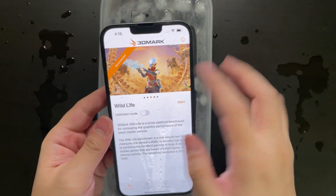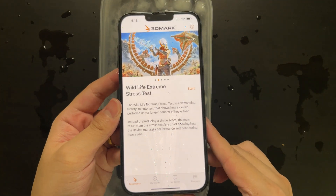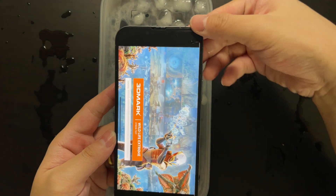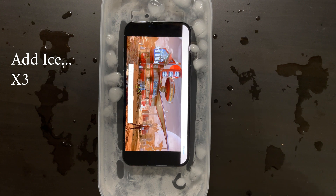Let's move on to our last test, which will be 3DMark stress test. This might be the most interesting one because it's a stress test, and it's supposed to perform really well when we put it in ice water.